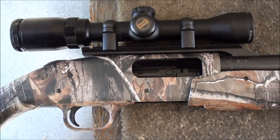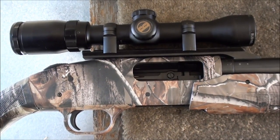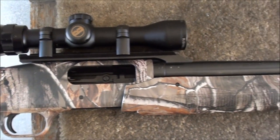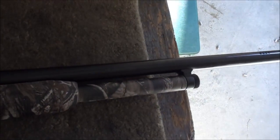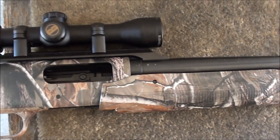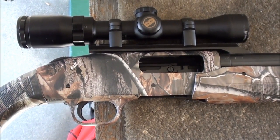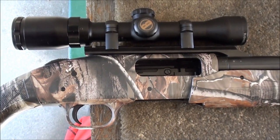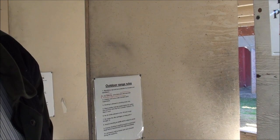Let's go ahead and shoot slugs in this at 25 yards and see what the performance is. We don't expect regular Foster-style slugs to shoot that accurately in a rifled barrel, but we'll give it a try. Right now the SABOT ammunition for 12 gauge is hard to get a hold of, being in short supply, so we'll give it a try.